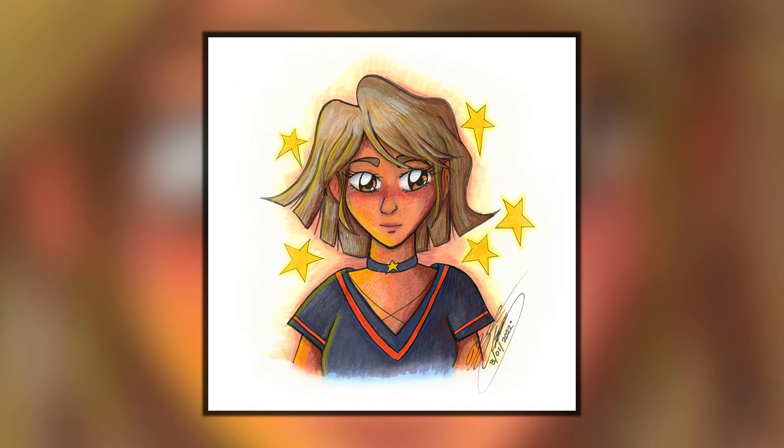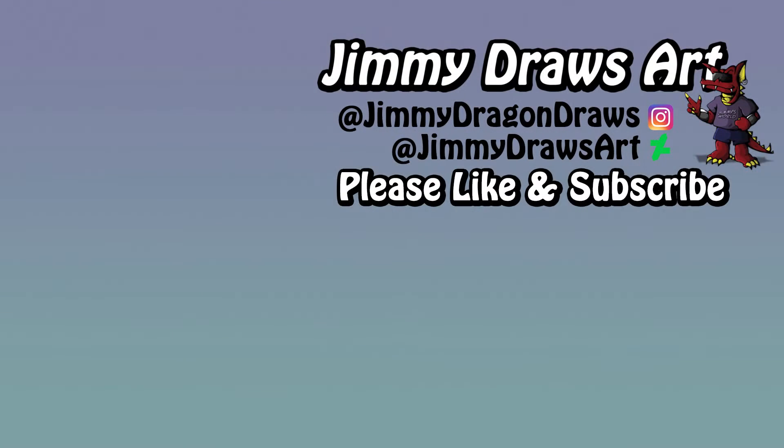I think it's time to add in my signature of approval and show the final result of my hard work. Hope you like it! Thank you so much for watching this video. If you like this drawing, give the video a like, and be sure to subscribe to the channel if you want to see more content from me in the future. Thanks and bye bye!